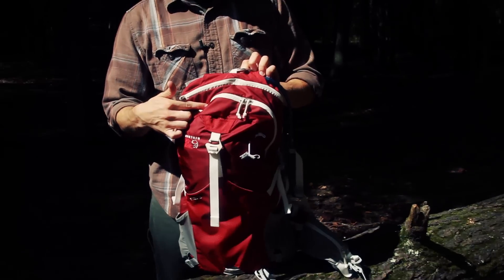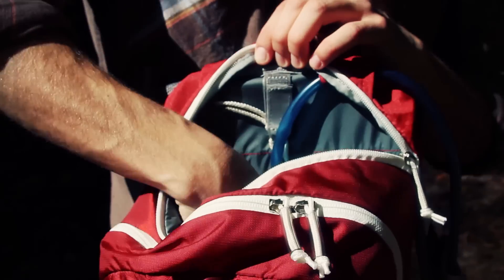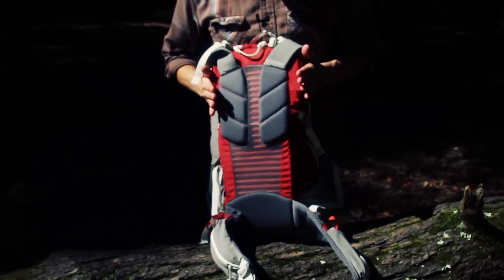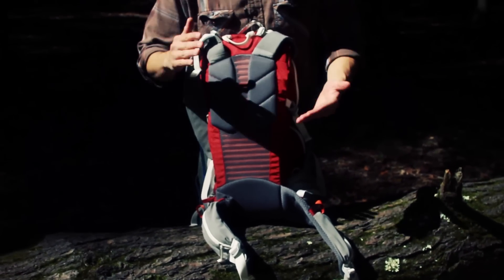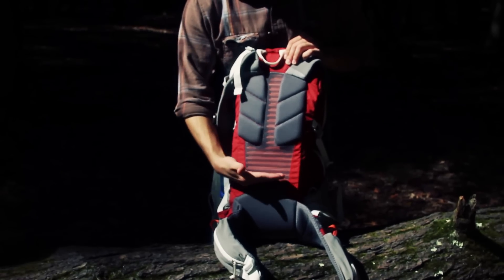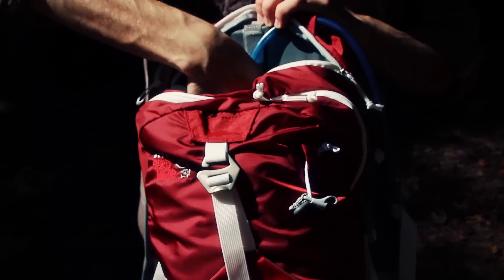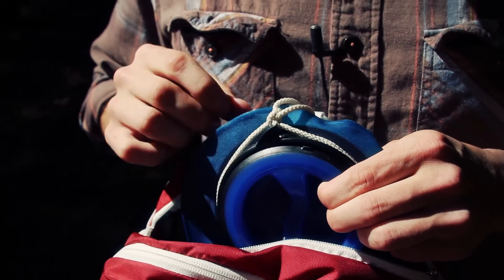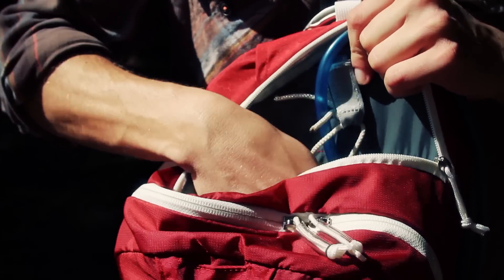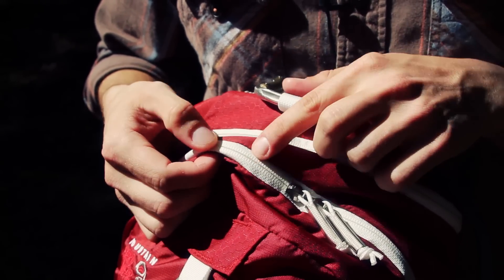There are two zipper tracks at the top — one for the main compartment and one specifically designated for a hydration reservoir or bladder. Because this pack is very elongated with the body, you can see how narrow it is rather than being a more rectangular shape. This means that as a hydration bladder hangs from the loop at the top, the end of the bladder would hang mid-pack with a lot of extra space below it. There used to be a little clip there, but it broke, so I put a piece of string around it to let it hang lower so there's not so much pressure when the bladder is full. The pack also has taped seams over the zipper track to keep out weather.